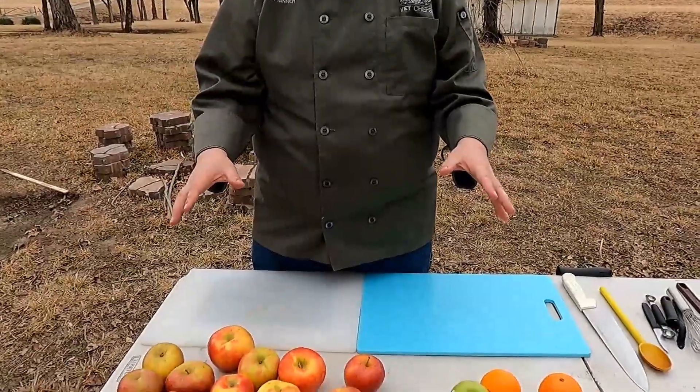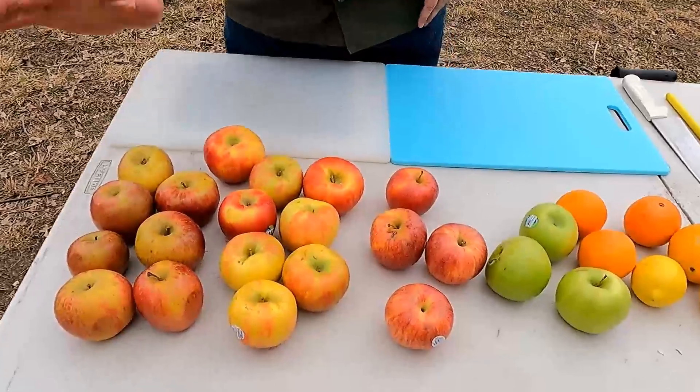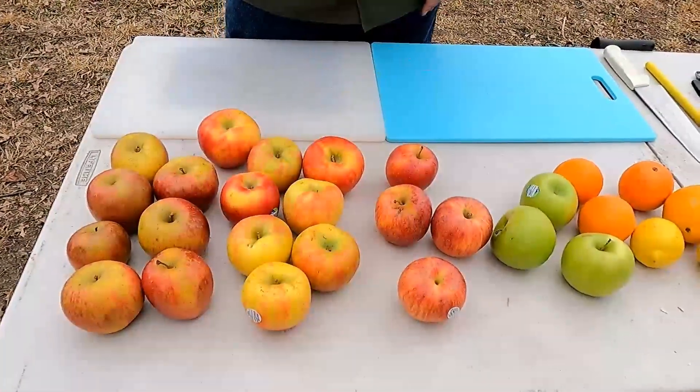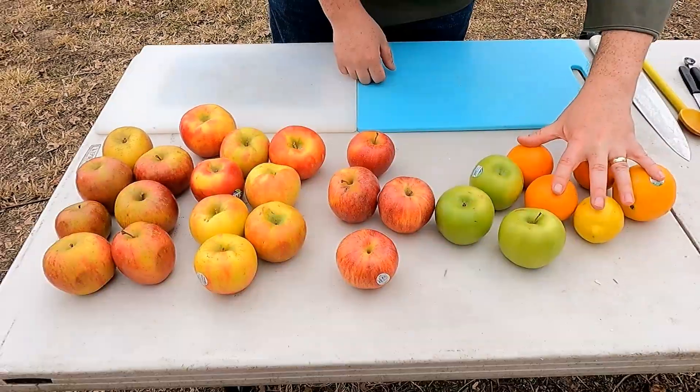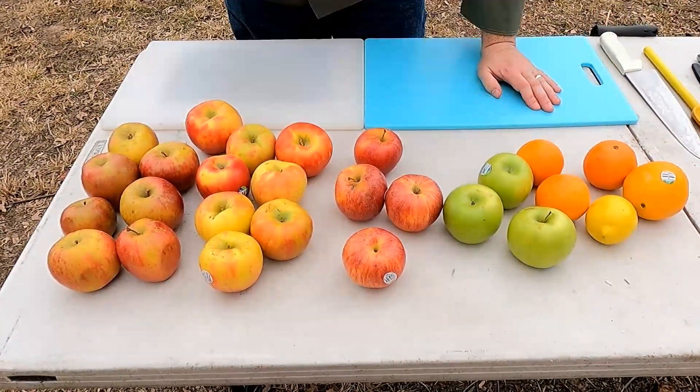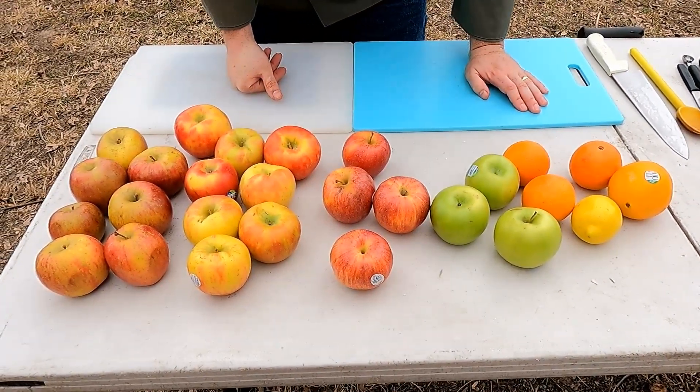Let's get making some apple pie filling. We have got a variety of apples today — a random assortment: some Fuji, some Honeycrisp, some Gala, and some Granny Smith apples. We've also got some oranges and a lemon. Let's get going with our apples. First thing we're going to do is peel them. We'll come back when they're all peeled.